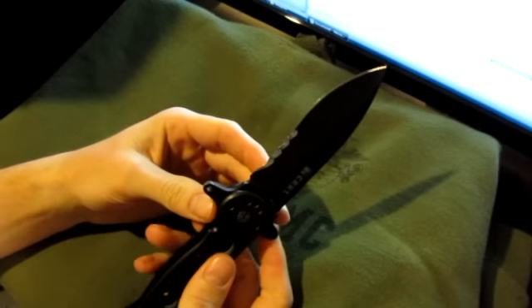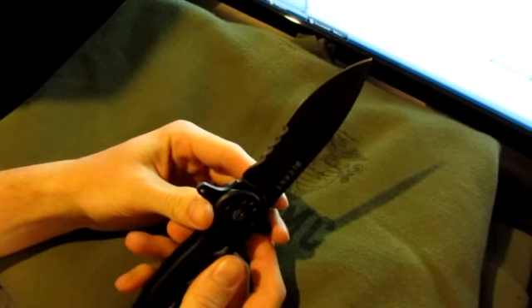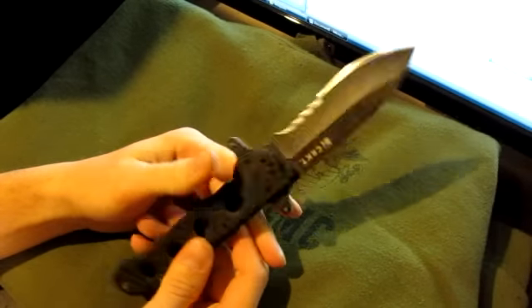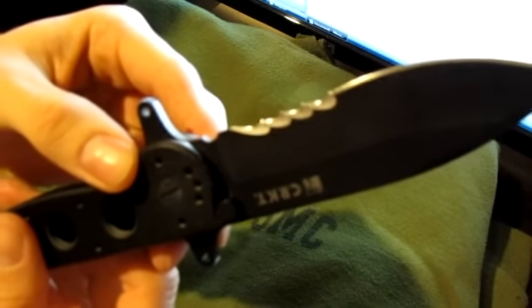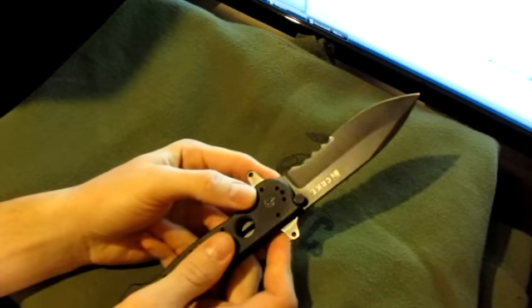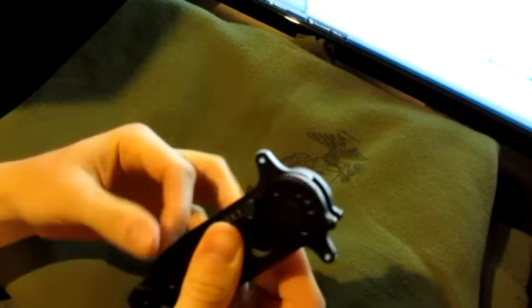Some other things to note: the blade material is AUS8 with a hardness of 58 to 59 and a titanium nitride black tactical finish. It's got a triple-point serration system, which is actually a really nice and unique design — it's not your typical serrated system.